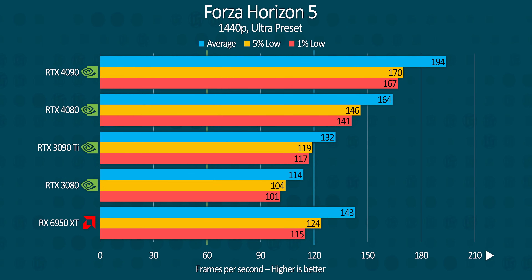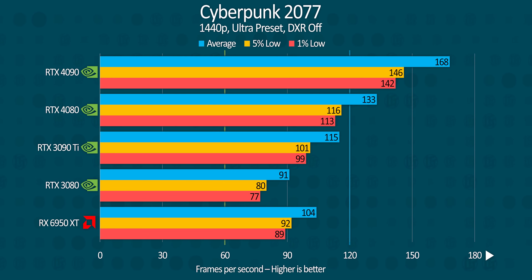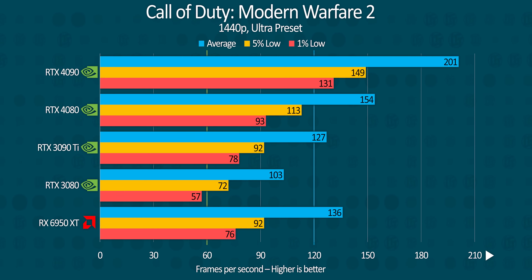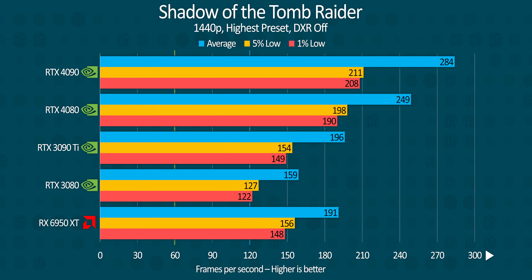1440p results are unsurprisingly much tighter thanks to the lighter load placed on the GPU, though not in the way you might expect. While the 4080 closes in on the 4090, the other GPUs remain where they were relative to the 4K results, suggesting it's only the RTX 4090 that's CPU bound in these tests. For users of 1440p displays — especially in older titles like Red Dead Redemption 2 and Shadow of the Tomb Raider — the RTX 4080 may be more than enough to achieve close to 4090-level performance while costing and drawing substantially less power.